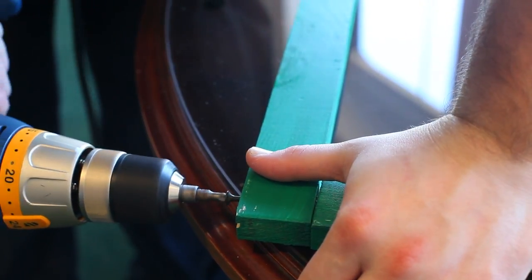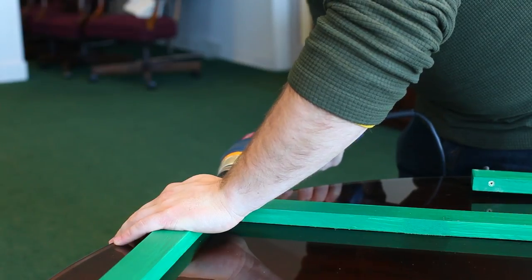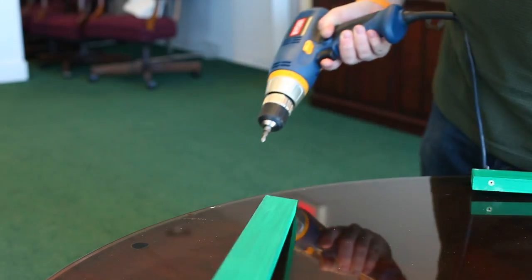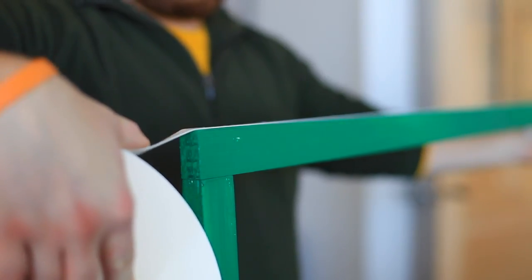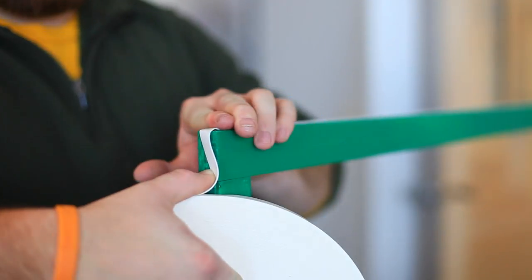Then screw together the frames, placing one screw in each corner with the length pieces outside of the cross pieces. After you have your frame screwed together, you will want to stick double-sided tape along the outside edges of the frame.